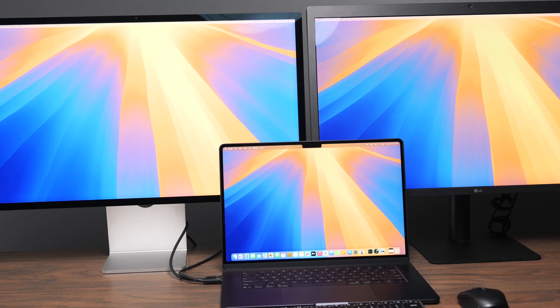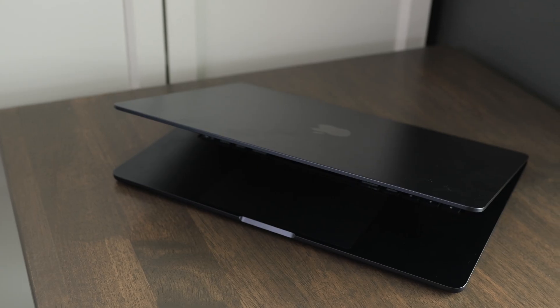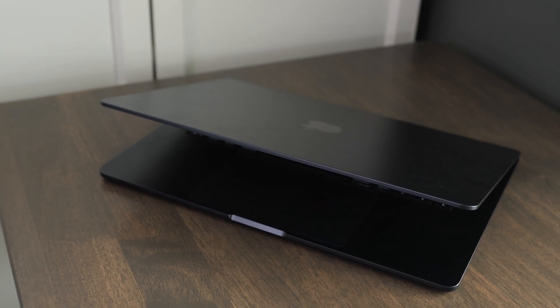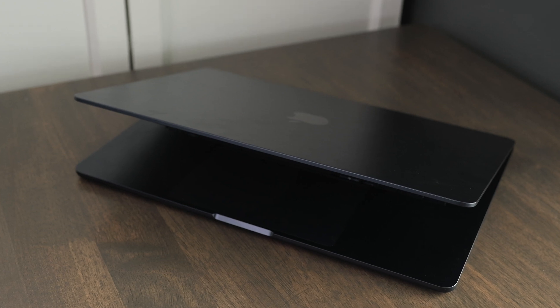With the M3 MacBook Air, you could use one external display, or two if you shut the screen down. But now you can actually use this with two external displays while having the screen open. They've also continued to add features like the higher quality webcam, center stage for the webcam, and they continue to improve the quality of the microphones built into the computer as well, which is really useful for FaceTime, Zoom, or other video calling applications.